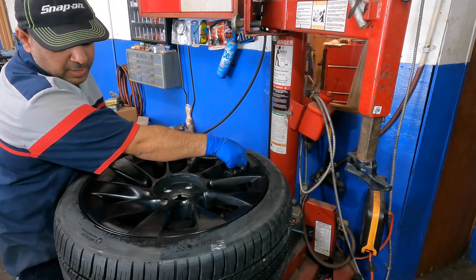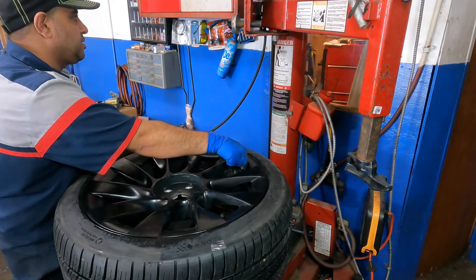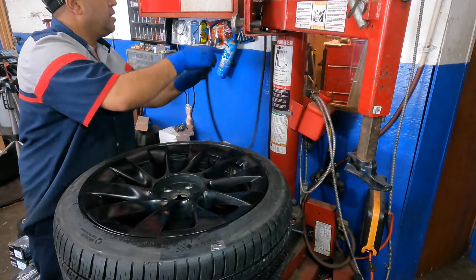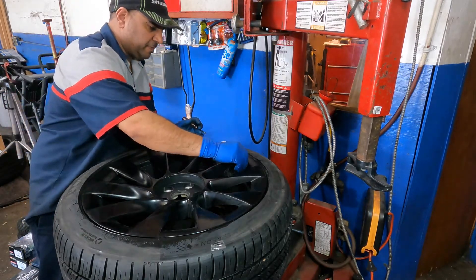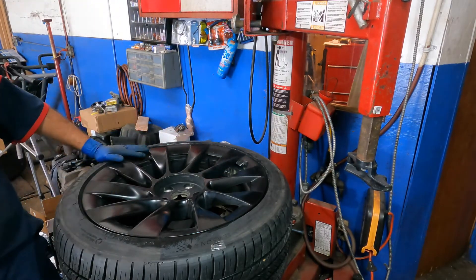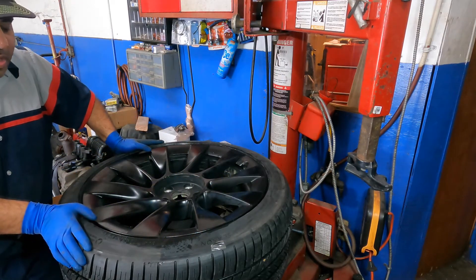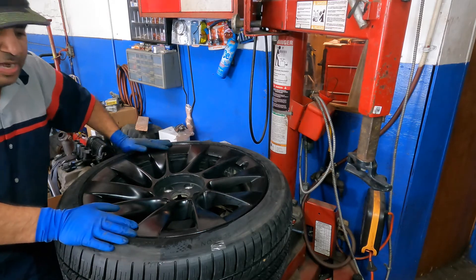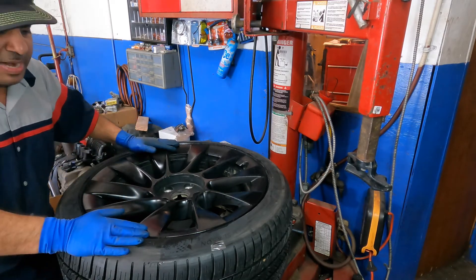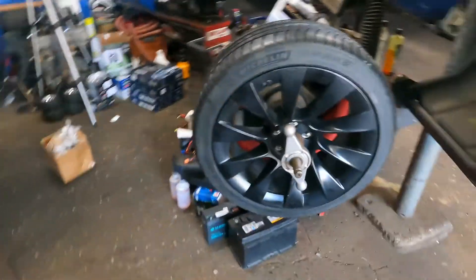That's all done — bada bing bada boom. I got the Michelin tires from TireRack.com for about $700. Put the cap back on. Keep in mind new tires can sometimes leak from the bead at first because a brand new tire takes time to seat itself 100%. It might not leak now but could leak once the car's weight load is on it.